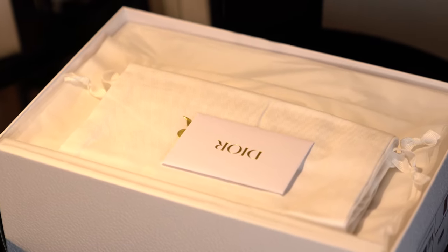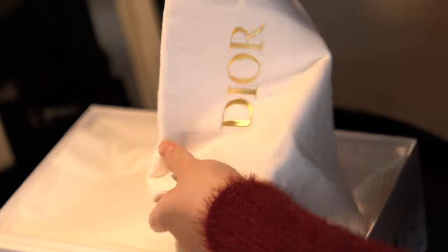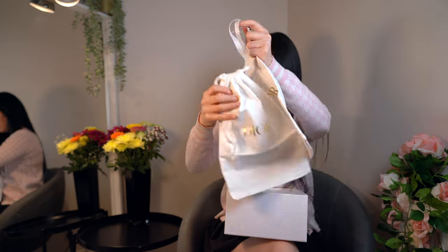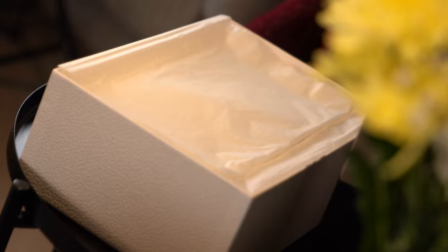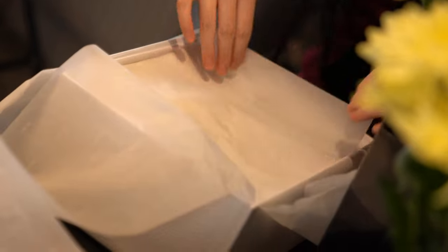So here we got a care card for them and then we got two dust bags. Here with the Dior embossed onto there, it's got this shiny gold detailing and it's got the drawstring to protect your shoe. Then let's open it up — tissue paper — and there's a bit of foam to protect the shoe.